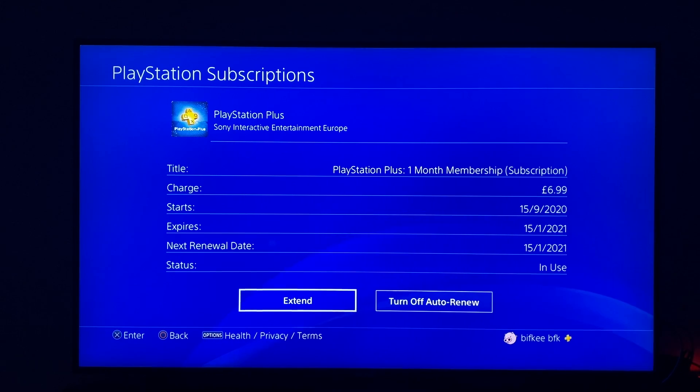As you can see here, there is a button that says turn off auto-renew. I will not do this, but simply you need to press that button and you will cancel your PlayStation Plus subscription.